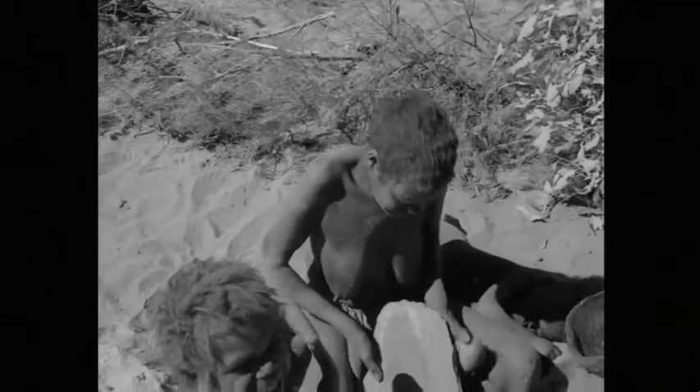Each woman has her own grindstones. Sometimes these are carried from well to well. Sometimes they are left at campsites.